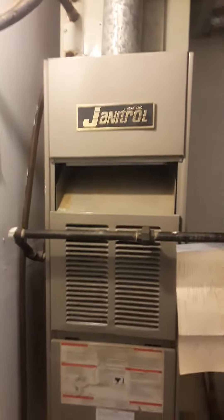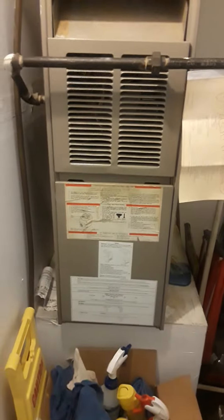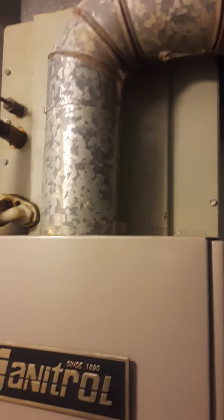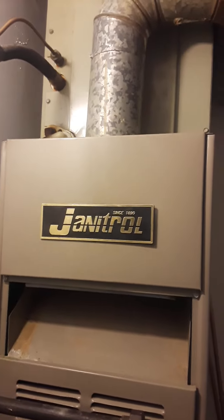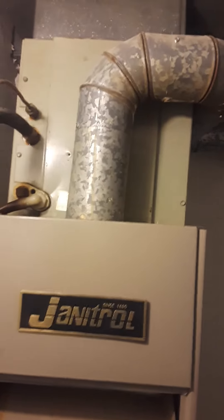I'm at Roger Spearman private investigator on Manchester. This is the first floor east furnace. Unfortunately we're just doing the furnace on this one, and in the space above us — second floor east — we're doing the AC only up there.